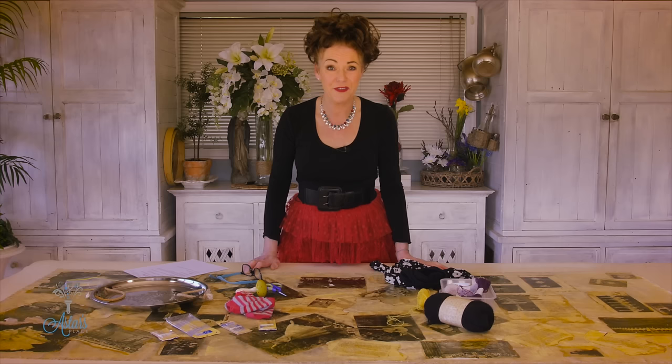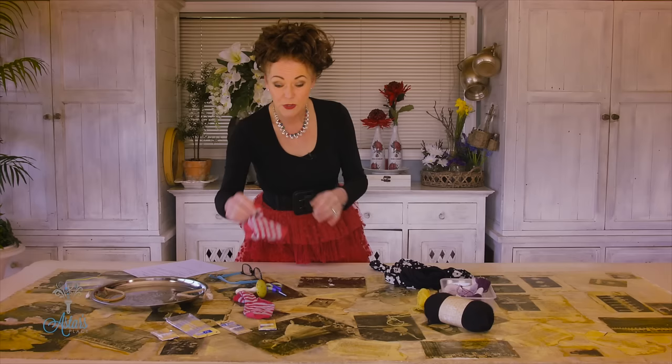Hi everyone and welcome to my place. I have had a request from Zoe Hanley from the UK wanting to know if I knew how to darn the crutch of a pair of tights. When I was telling my friend about it she said 'oh it's not very sexy is it Esther' and I said no it might not be very sexy but it's a very economical skill to have in your wardrobe toolbox.